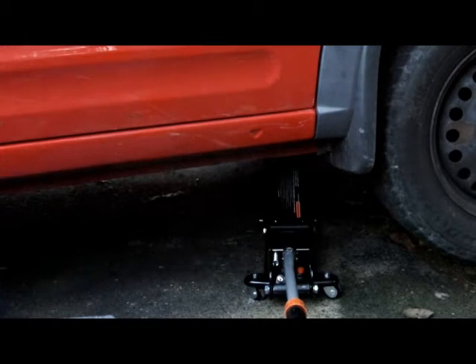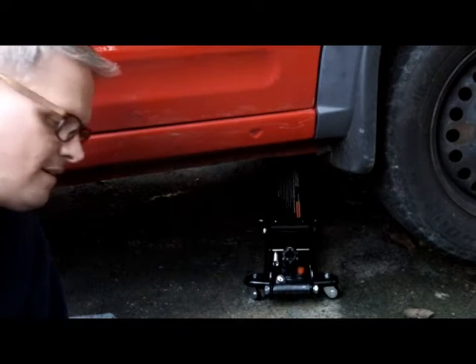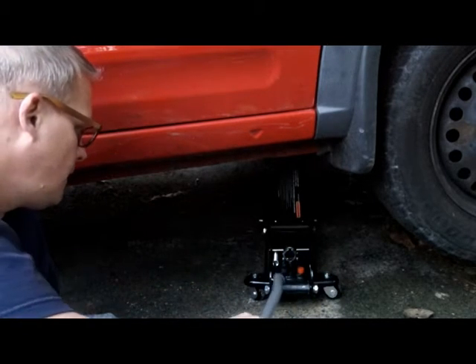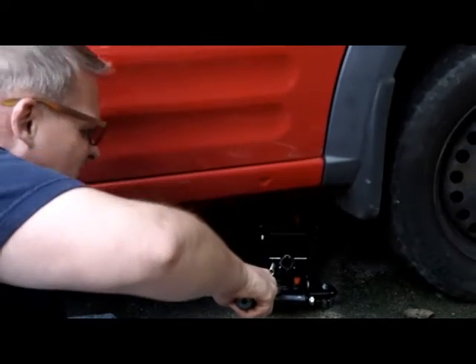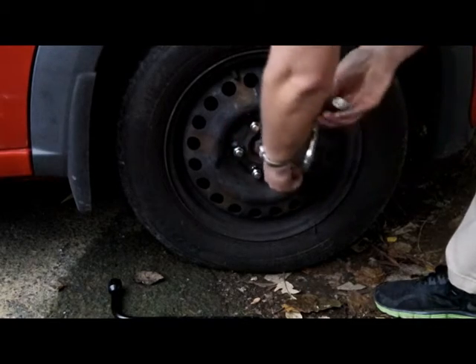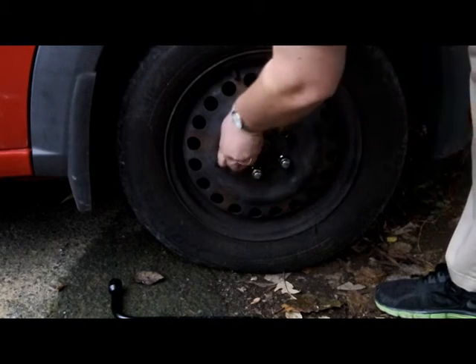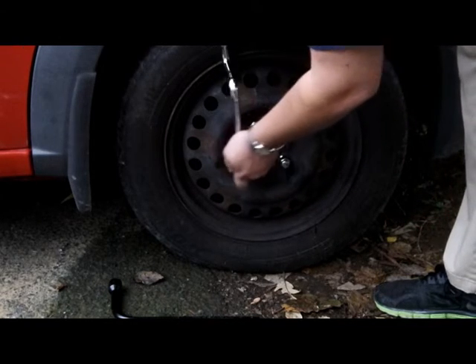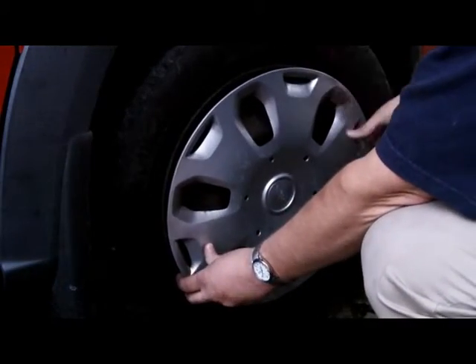Once the jack stand is out of the way you can lower the vehicle down. I recommend lowering it as gently as possible — you turn the screw on the hydraulic jack and it'll drop, but you want to do it gently. Now it's time to give a final tighten to the lug nuts — again in a star pattern so they're evenly tightened. Keep checking in your star pattern until everything is uniformly tight.